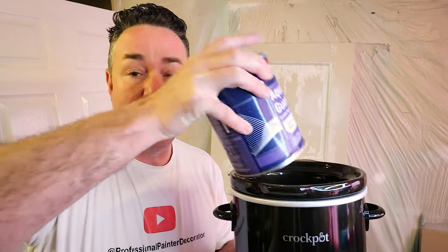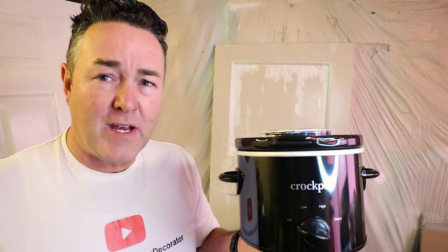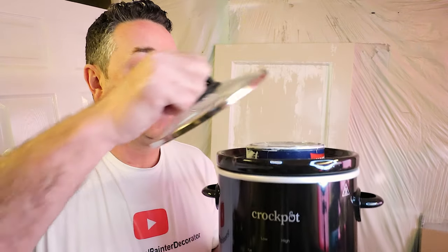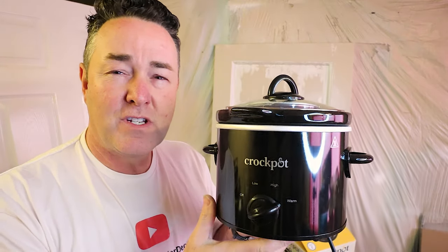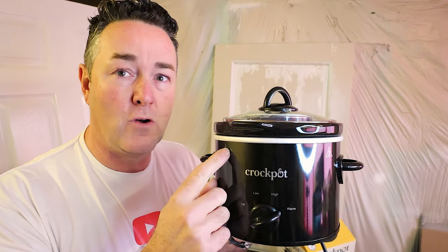Warming oils makes your paint a lot easier to apply, but the same principle happens with your water-based paints. If your water-based paints are a little bit cold — they've been on the van, or you've been in your workshop, or they've been on the job and there's not much heating because you've taken the radiators off — get your crock pot or any decent slow cooker, put the lid on, turn it to high, and within 10 to 15 minutes that paint has really warmed up.